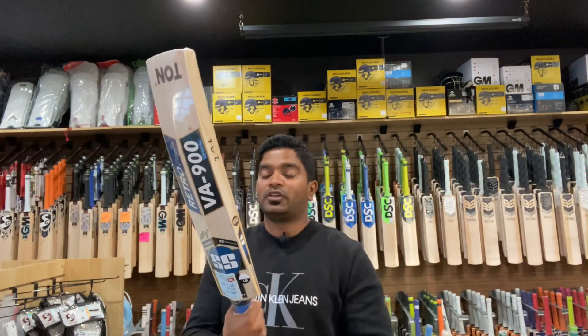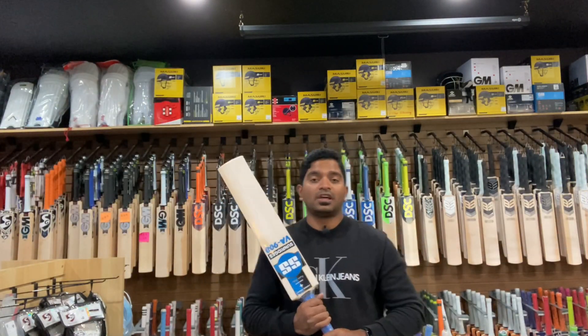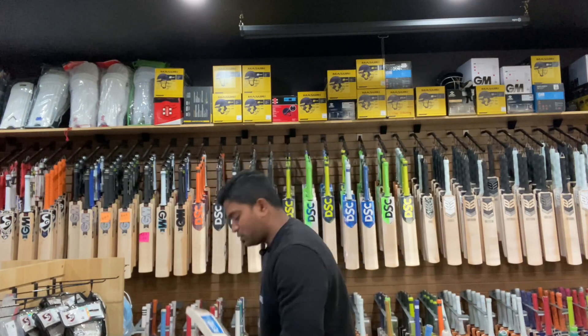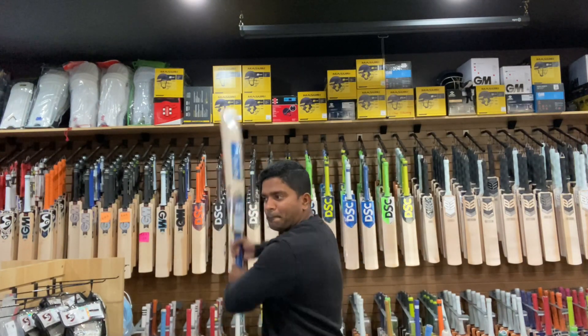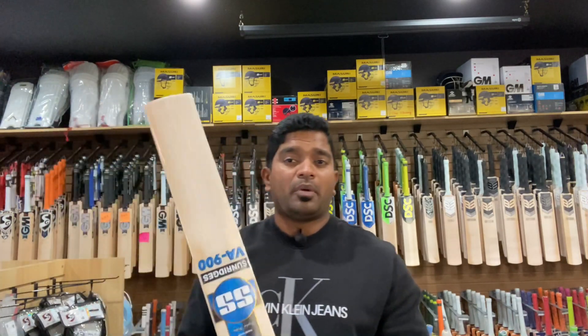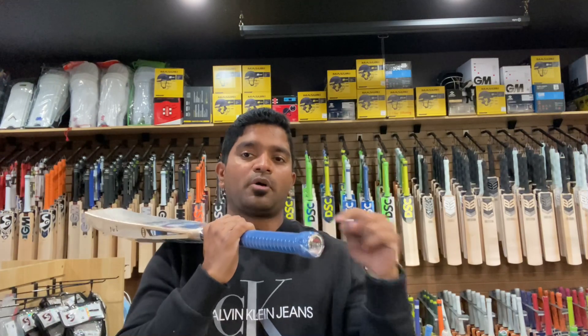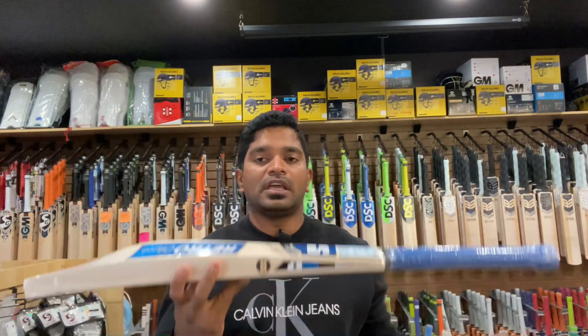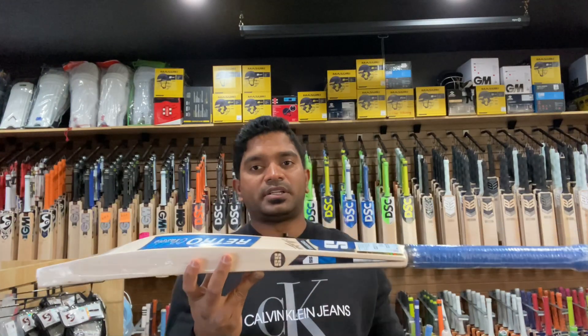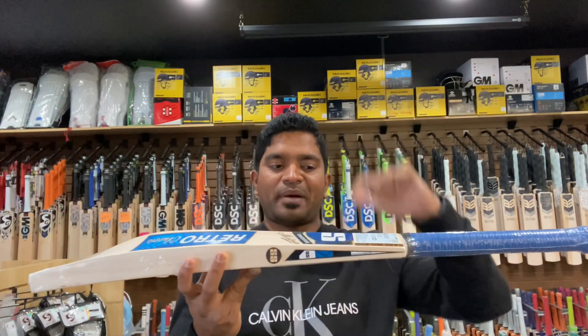It comes with a medium thickness handle and the weight on this one is surprisingly only 2 pounds 9.6 ounces on the scales with the wrapper on. We saw the aesthetics, the grains, and heard the specs. In terms of balance, in my opinion it feels like 2.9. It is not incredibly light, but I would certainly pop in another grip on top to make this bat even more beautifully balanced — that's just my personal take.